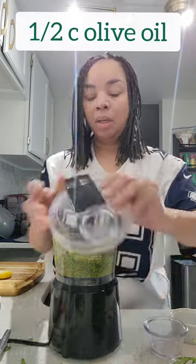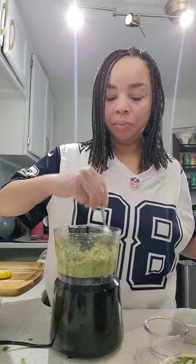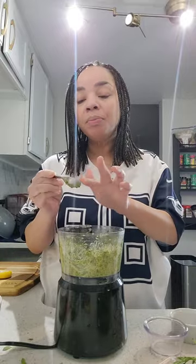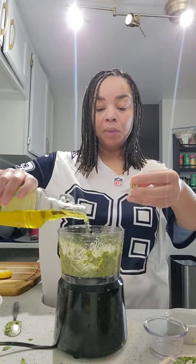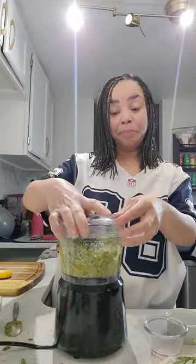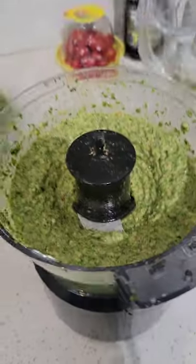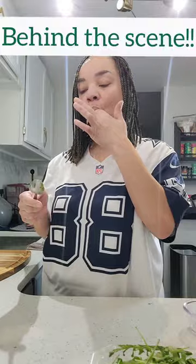We're also going to add approximately one half cup of olive oil. Typically you stream the olive oil in over time, but my processor doesn't have that feature, so I have to pour it in all at once. Taste your sauce to make sure it's at the flavor and consistency you like. If it needs to be a little thinner, add approximately two or three tablespoons more of olive oil. The ideal consistency is a paste — nice and thick so it can cover every inch of those noodles.